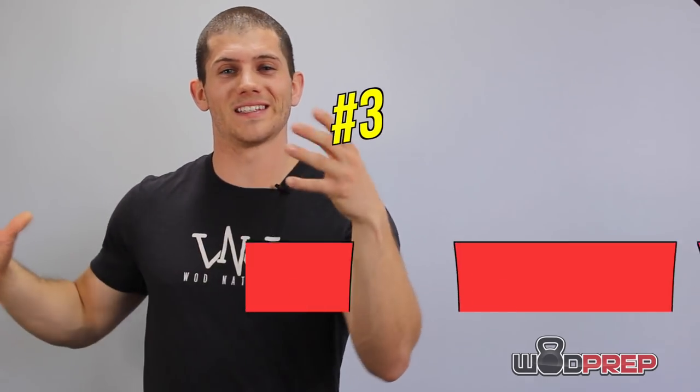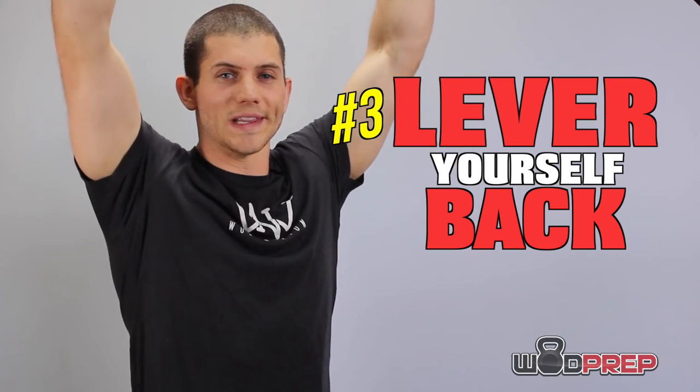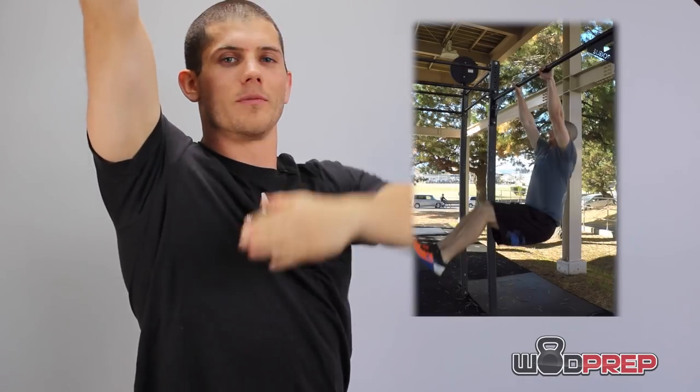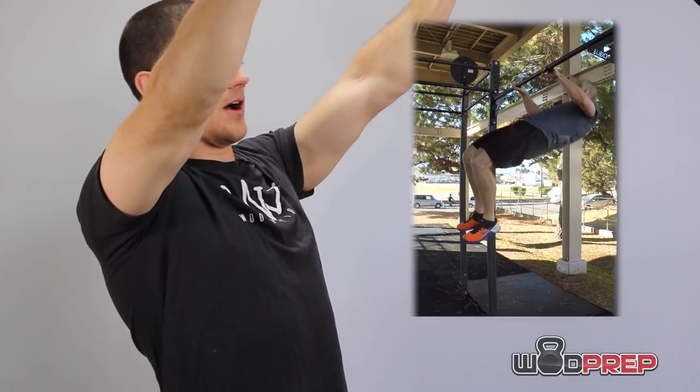Step number three: from that extended position, scoop your legs through and start to lever yourself back. When I say lever, I'm talking about closing the angle from my arm to my torso — pulling the bar down and allowing my shoulders to come back. When I do that, it starts to elevate my body, and when my body is elevated, it's time to move on to the next step.